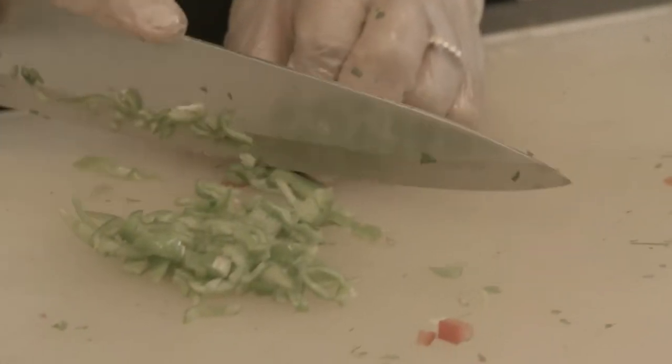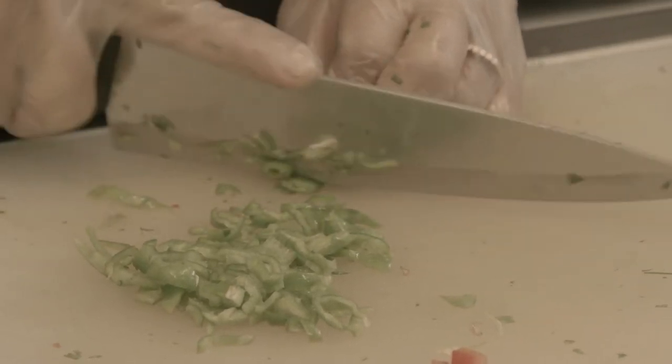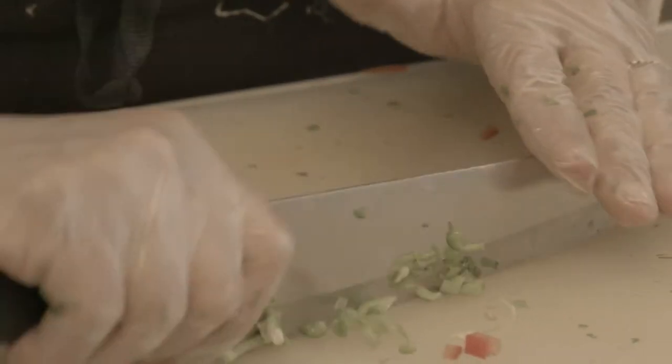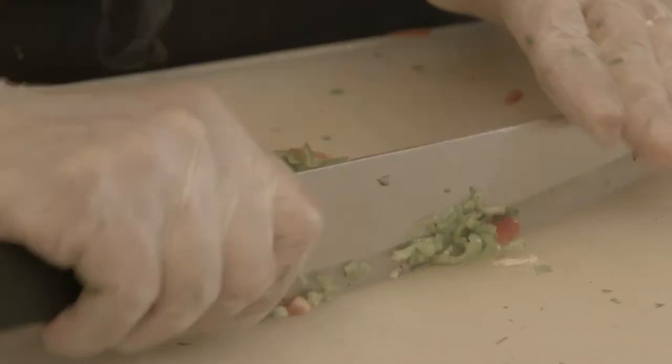They're not that thick, so they just blend beautifully with our dish today. It is Lebanese — in general, it is Middle Eastern. There are a lot of dishes that I make.